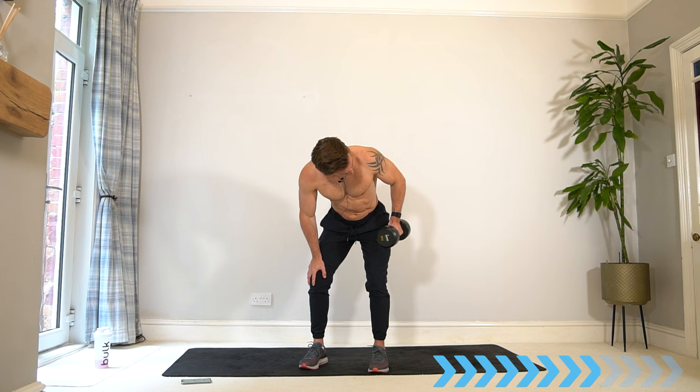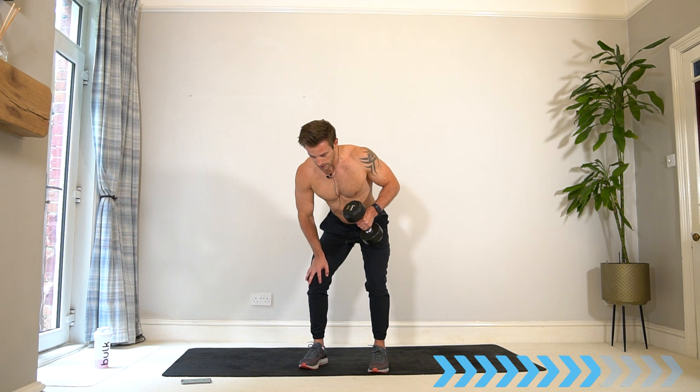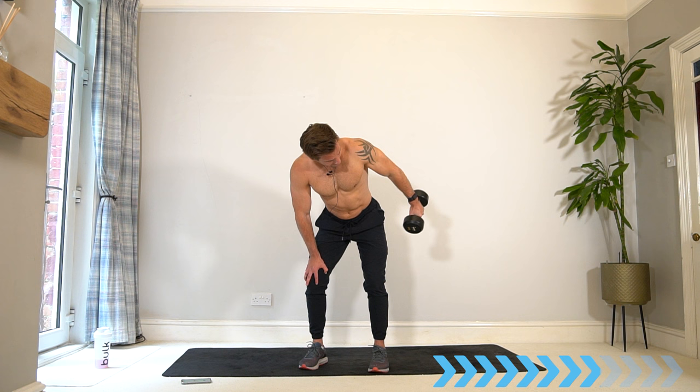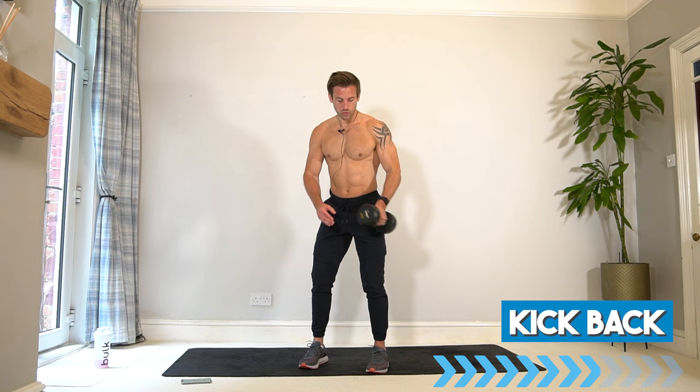Think about the shoulder pulling backwards and up as well — not just the elbow, but shoulder back. Your back is going to be working here as well. Push it — building that muscle in the triceps. Switch for the third and final time, off you go.